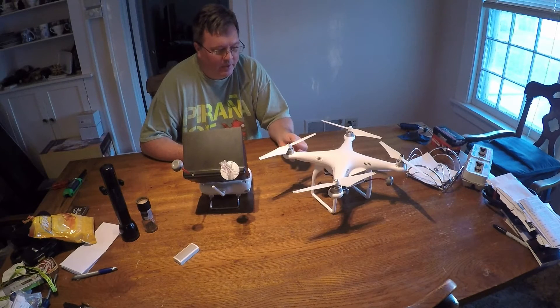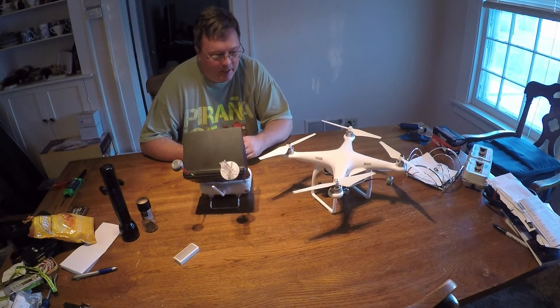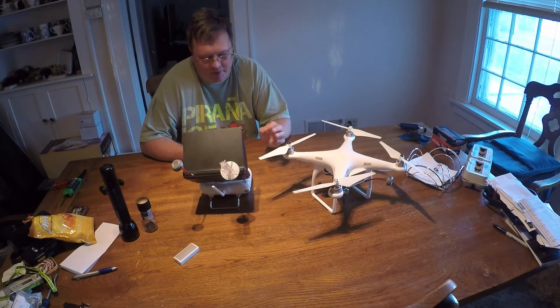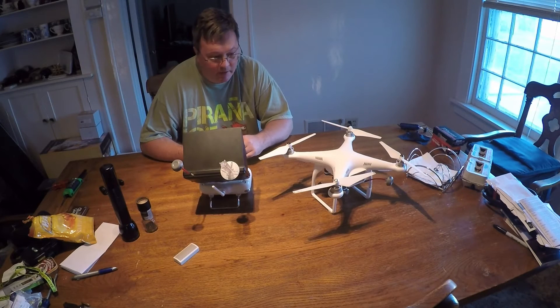We tried doing it onto an SD card and putting it directly into the remote. That didn't work. I took it home and tried to work on it. We tried the SD card thing several times, with different SD cards, and tried it through the copter, tried it directly. Nothing worked. We tried a thumb drive directly — that did not work.